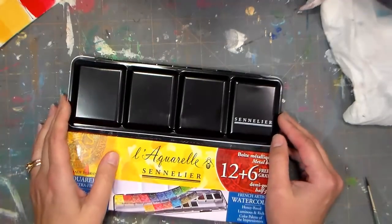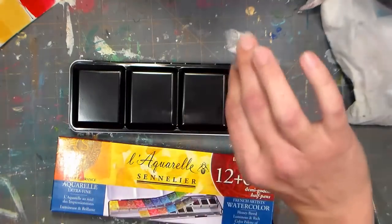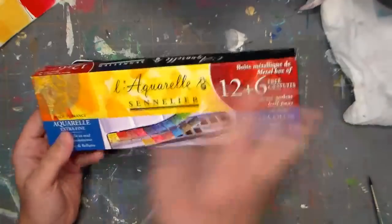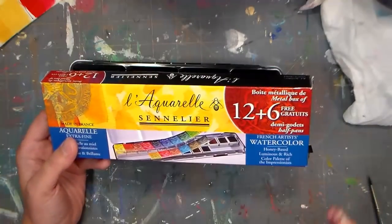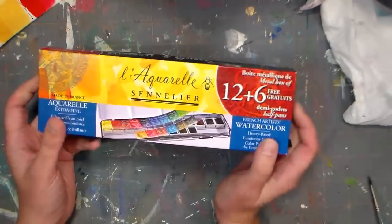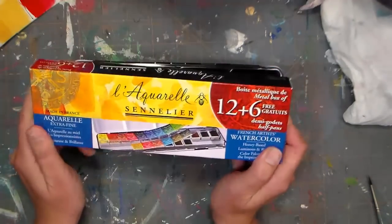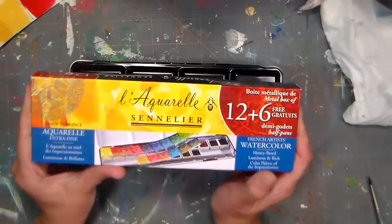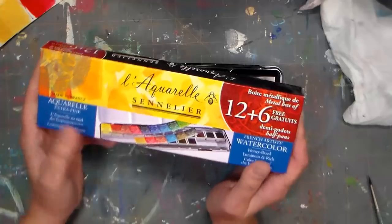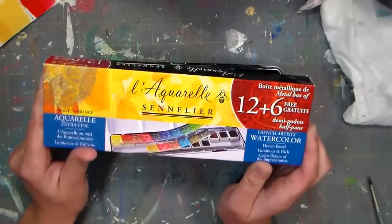Hey there, Lindsay here, the Frugal Crafter. Today we're going to do a little review of the Sennelier Acrelle watercolors. They are made in France, and the whole Sennelier line of products is meant to mimic the pigments used by the French impressionists, but with modern lightfast pigments. So that's something you notice about the range — they're very lightfast.